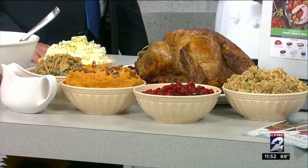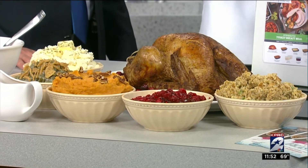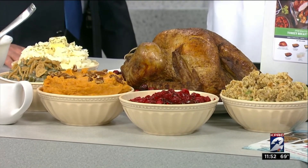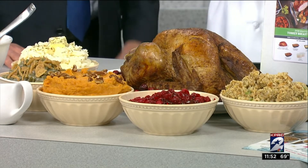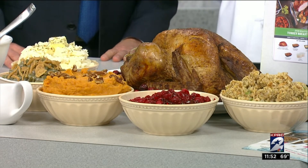Speaking of Thanksgiving, we have our holiday meals. If you log on to H-E-B.com slash holiday meals and type in the promo code GOBEL, you get $10 off your holiday meal. This is our turkey, and these are all the sides that come with it — some cornbread stuffing, some cranberry sauce, some sweet potato casserole, green beans, our mashed potatoes, and gravy.